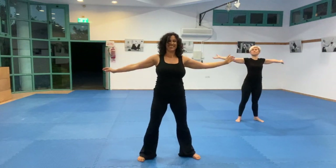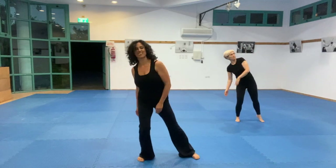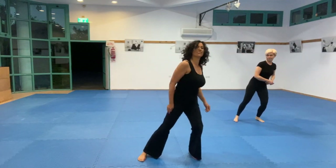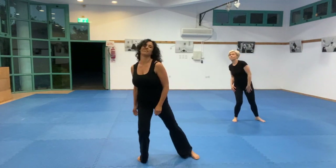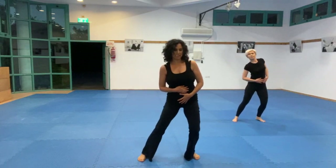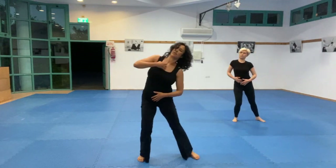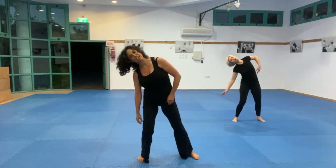Let's shift our body weight in the same stance — a nice big open stance. If I move my pelvis from side to side, if I move my entire spine, and just allow the elbows to be relaxed.